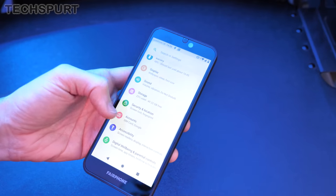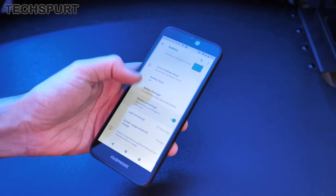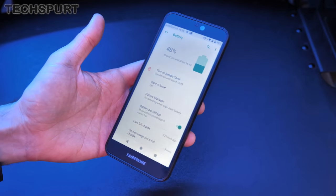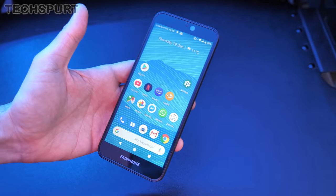Hopefully the 3000mAh battery will give all-day life no problem, and you've got the usual battery management tools in there as well. I'll be using this as my personal handset and will give you a full update in my in-depth Fairphone 3 review, probably in the new year.